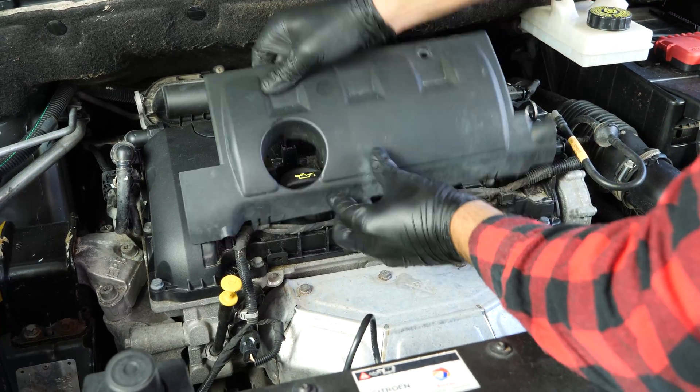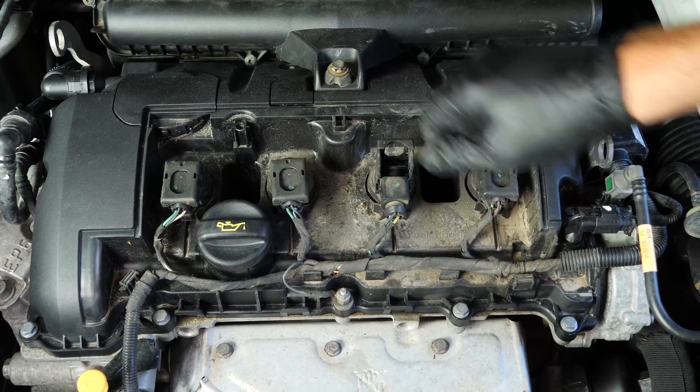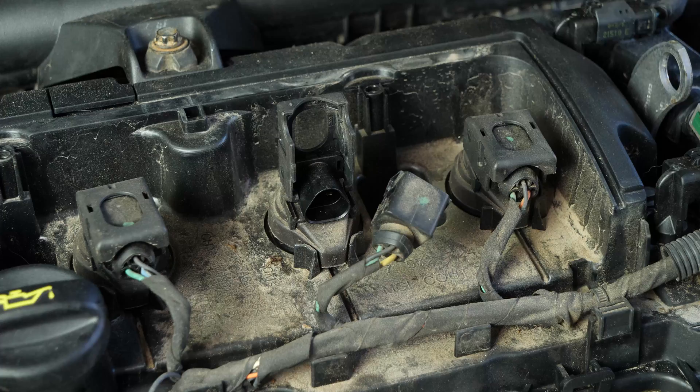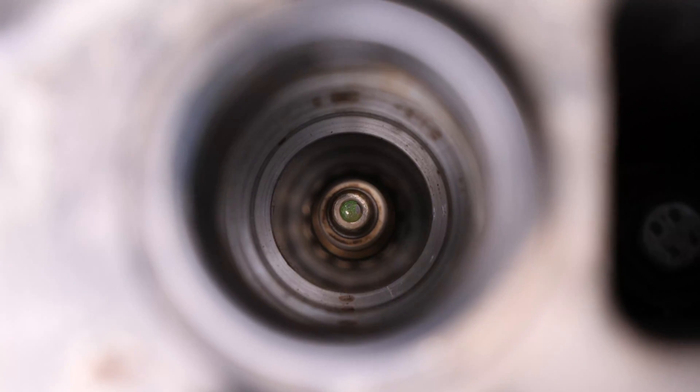You should now have access to the four ignition coils that need to be removed so you can access the spark plugs. Switch off the power supply to the coils. To do this, lift the halting spur on the connector, then pull on the terminal. You can now carefully remove the coil.